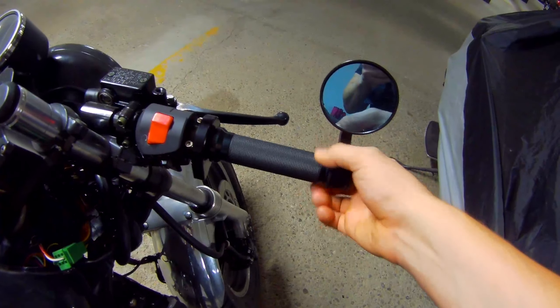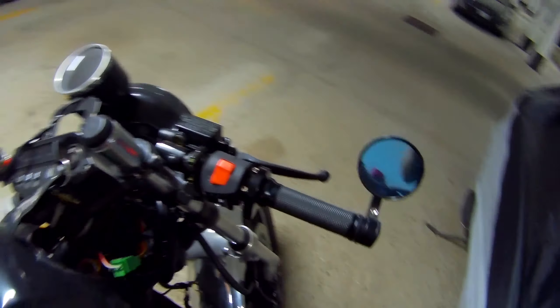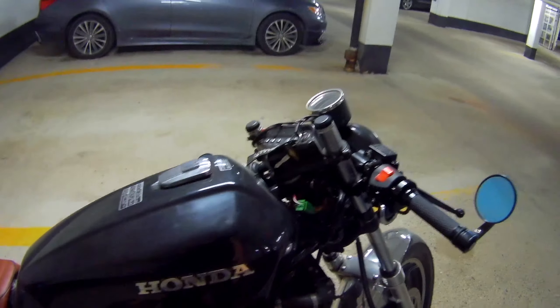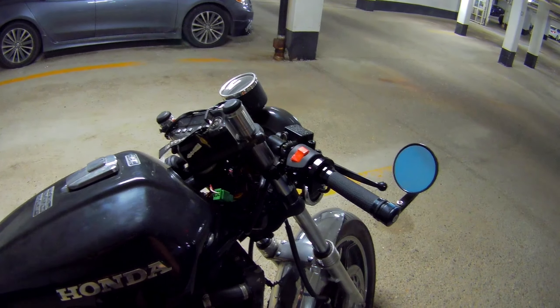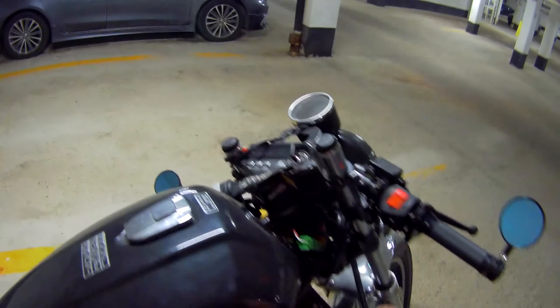So as you can currently see, the throttle is ripped, so this spins freely. I have purchased a brand new throttle cable. We're going to lube it up first, then we're going to take all this off — take the carbs off again, unless I can manage to find a way to do it without taking them off.